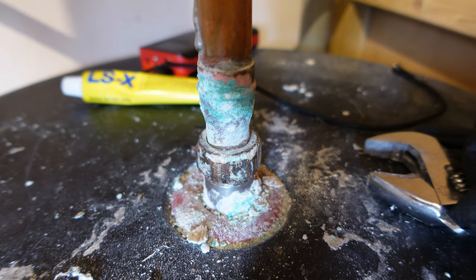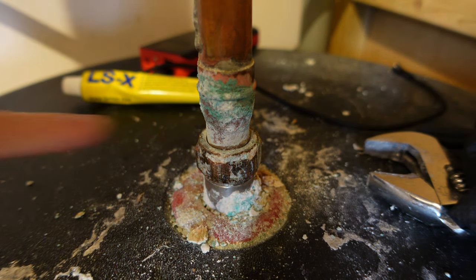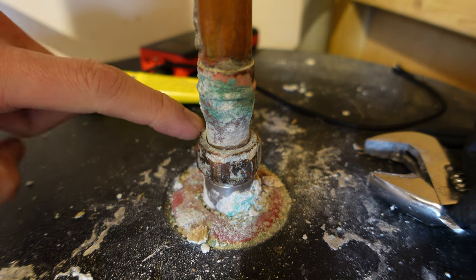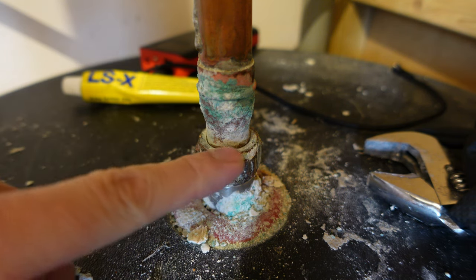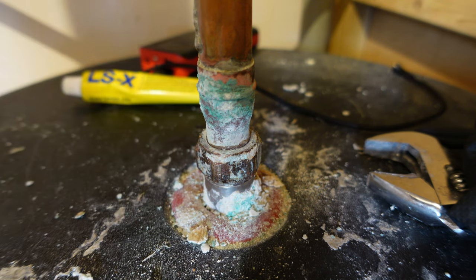Now should be the moment of truth. I'm going to turn on the main supply and pressurize the tank. If there's any leak it will come out from the top of the nut - you can see some silicone has spilled out from one side, but let's see what happens.